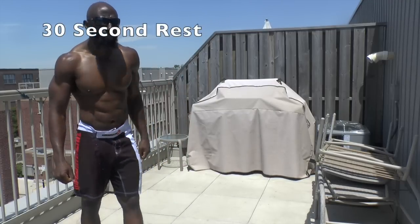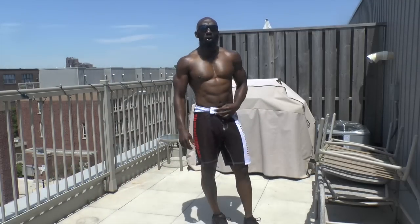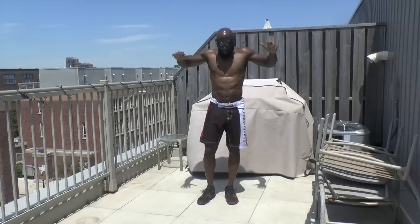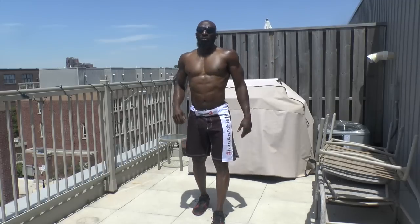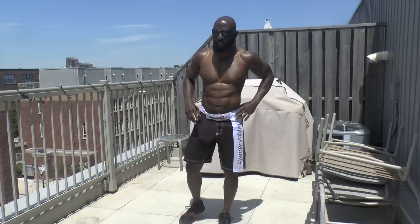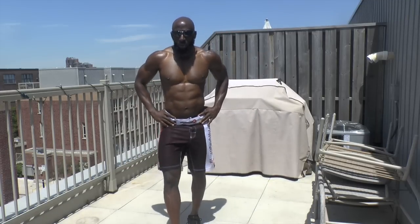Second exercise are kick outs. Make sure you breathe, deep through your nose, out through your mouth — at least 30 seconds rest. Really want to focus on recovery here between each exercise. About 10 seconds left.